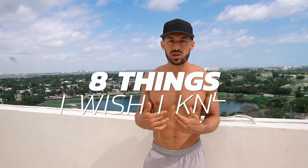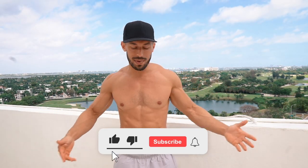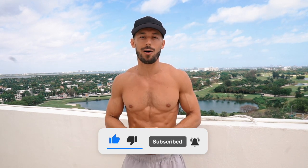All right, so that does it — those are the eight things that I wish I knew when I started calisthenics. Whether you're a beginner, intermediate, or anywhere within your journey in the sport, now you know those things too. Hopefully they can help you shorten the learning curve, avoid injury, and become a better athlete. As always, hit that like, hit that subscribe, share this video with somebody you think it'll help, and I'll see you guys on the next one. Peace.